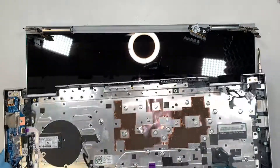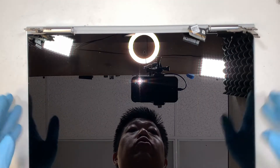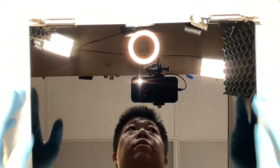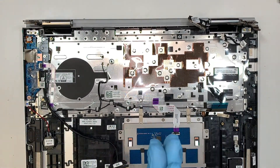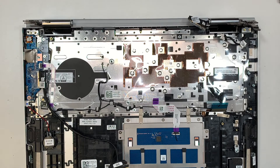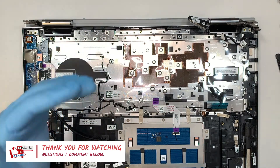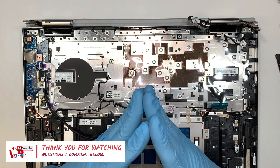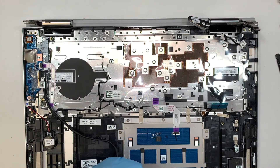That is pretty much the complete teardown. For those of you who want to do a screen replacement, you would most likely have to replace the entire screen from top to bottom, not just the glass itself. If you enjoyed the video, give me a like, smash that like button, and if you haven't subscribed to the channel, feel free to subscribe. If you have any computer questions, comment below — I read your comments and will answer all your questions. Thanks for watching. Bye now.